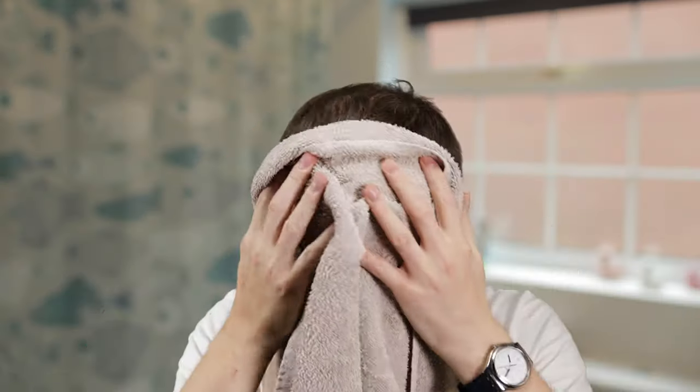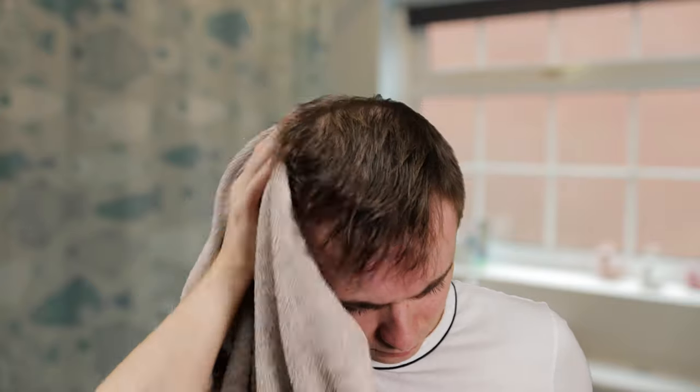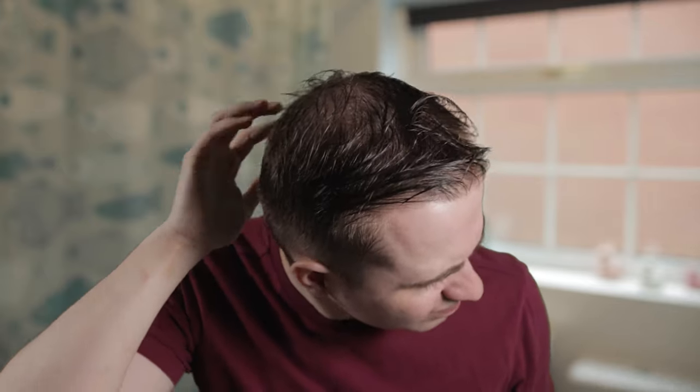In most cases, you'll get the best results using one of these products on already dry hair. If you try to use hairspray straight onto wet hair — say you've just stepped out of the shower — you'll almost always be left with a horrible crispy or greasy texture, leaving your hair looking shiny and unnatural. As such, I'd always recommend only using this when the hair is either nearly dry or completely dry.